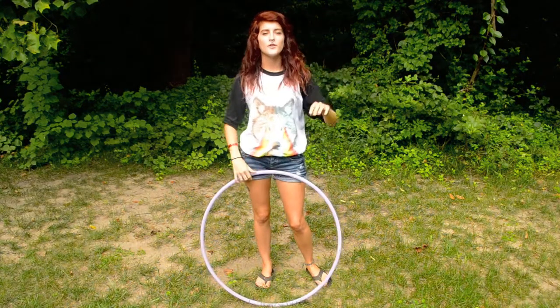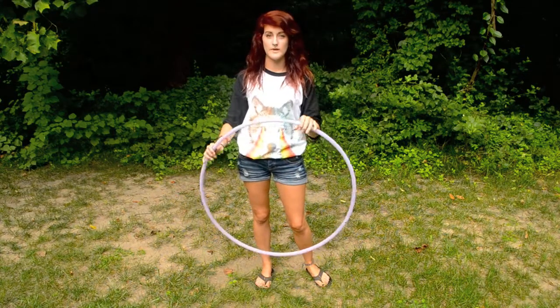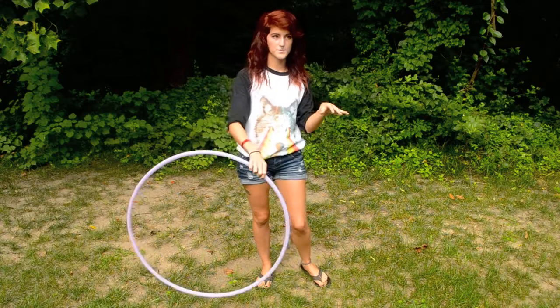Alright, so I got us to do this tutorial for little Helen. So this is for you. I'm just going to do basic weave. She wants to learn how to do backwards weave.